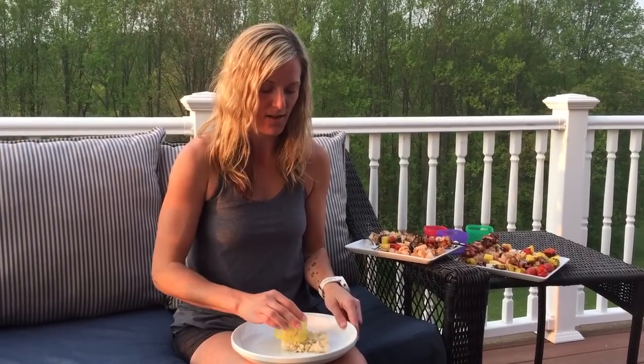I already had a batch of brown rice that I prepared over the weekend, so I just warmed that up — made it very easy. I filled up my yellow container and I'll obviously layer that first for my kebabs.